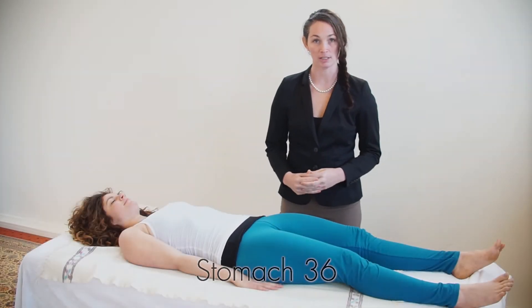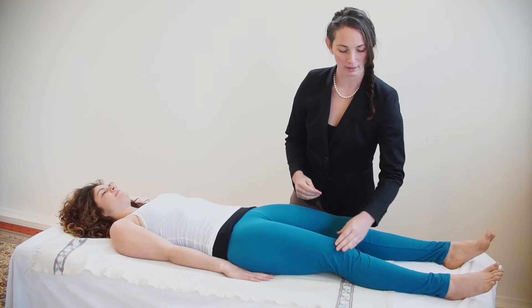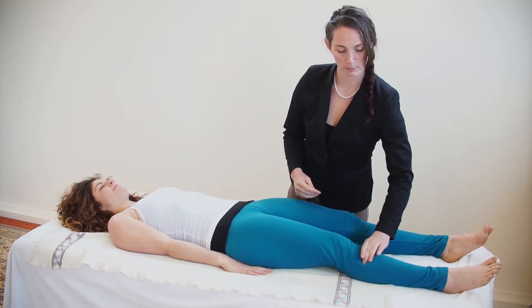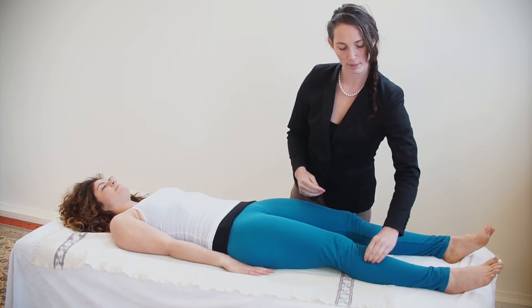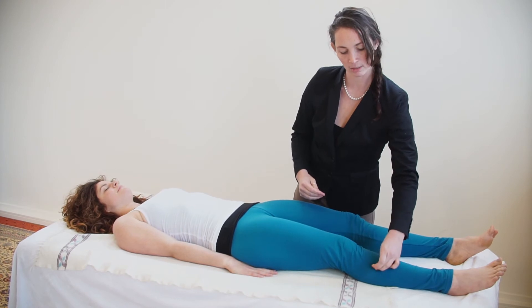This is acupressure point Stomach 36, and it's on the leg just below the knee. Find the knob of the knee and then go four fingers below on the muscle. It's at the head of the side bone — not at the top bone — and it's in between.